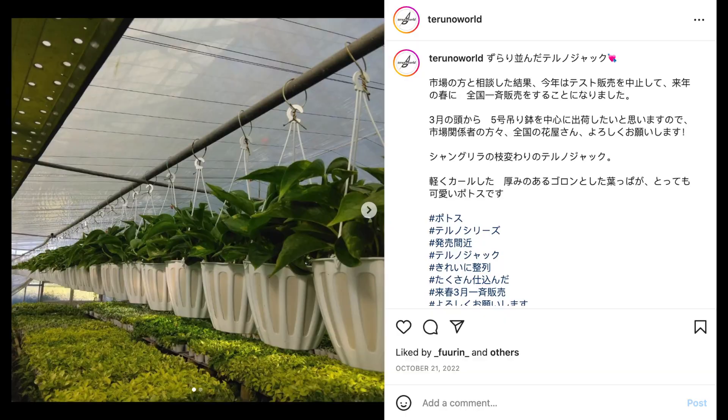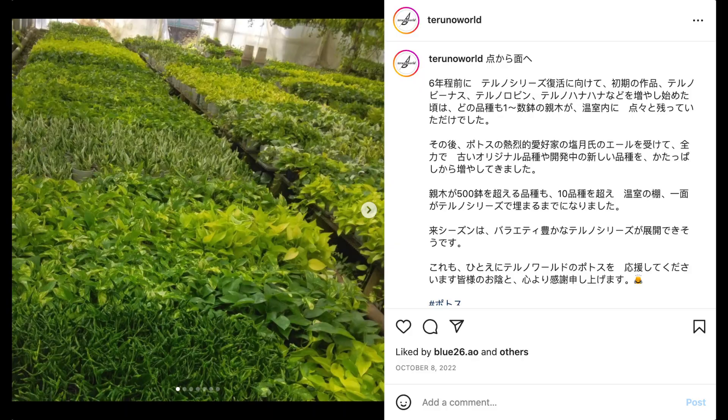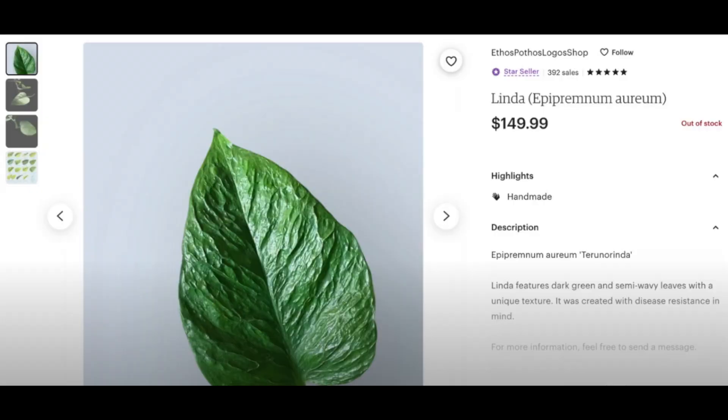A few months ago I made a video where I walked through every single Toruno series pothos that is currently in existence. It was a very boring video but also a very useful one. Toruno pothos are very special because they are grown only in Japan and they are extremely hard to find in the United States, and if you can find them it comes with a very hefty price tag. At the time I said I do not have any of them, but that has changed.